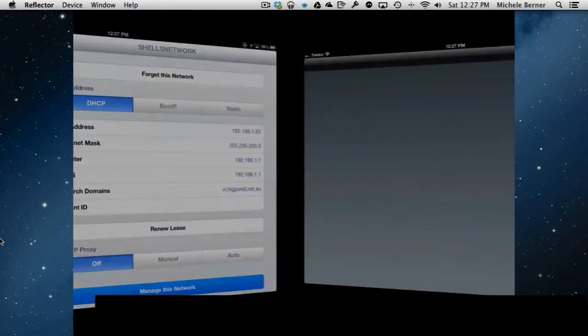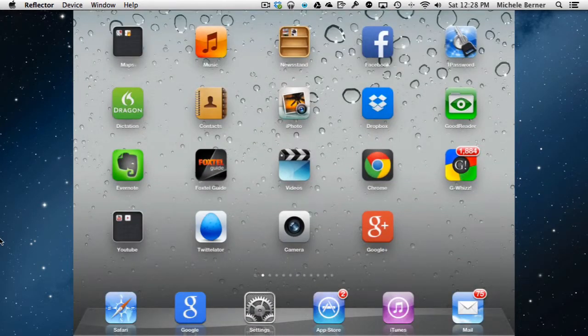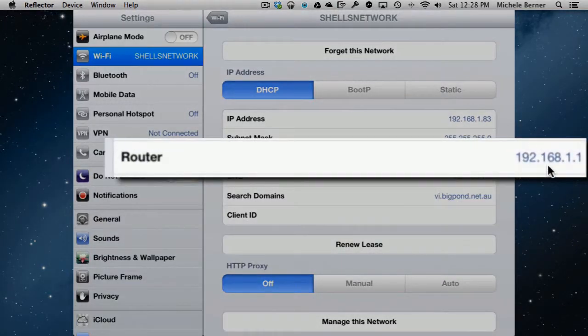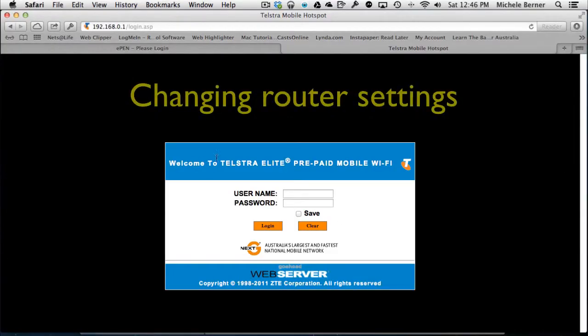You can also go to 'Manage This Network', which takes you directly to your router settings where you can look at more specific settings — including changing the router password. Every router is different, but all have a browser-based interface. You go into your browser and type in the router's IP address. In Settings, the router's address is 192.168.1.1. You'll need the administration username and password to get in, and from there you can make changes including disabling or enabling network broadcast.